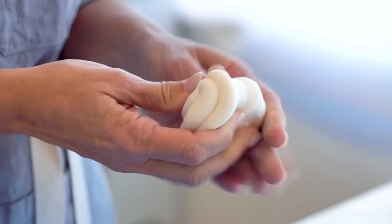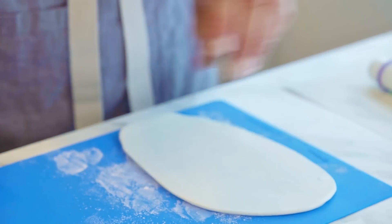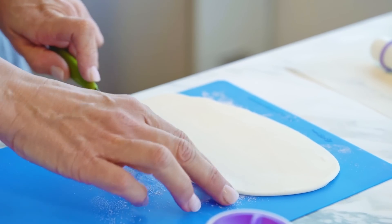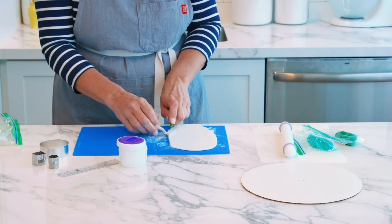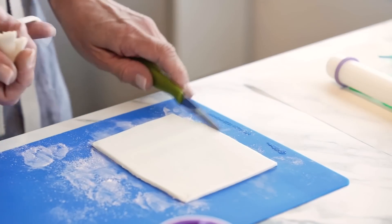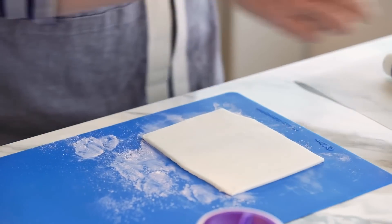I'm just going to knead this a little bit, and now I'm going to take my paring knife — you could also use a pizza cutter — and just clean this up a little bit so we have some straight edges to build our inlay on. Now we're going to add another color into the mix.